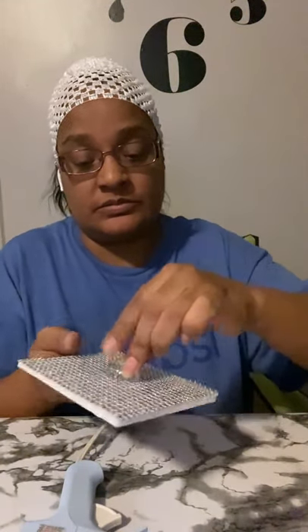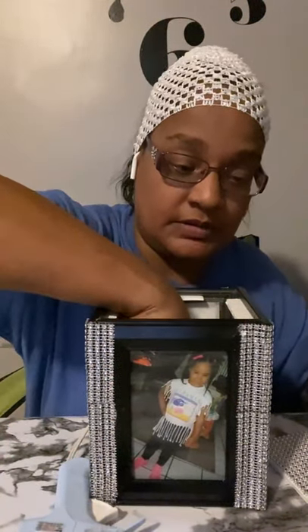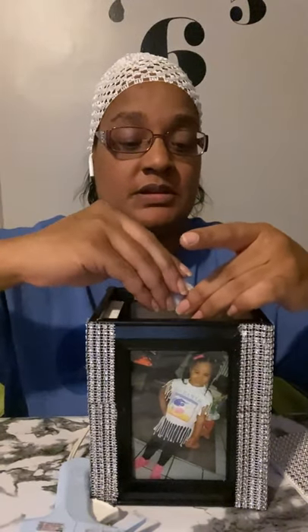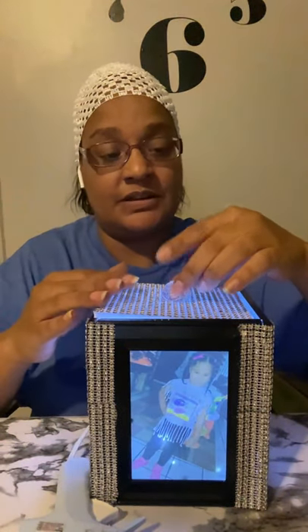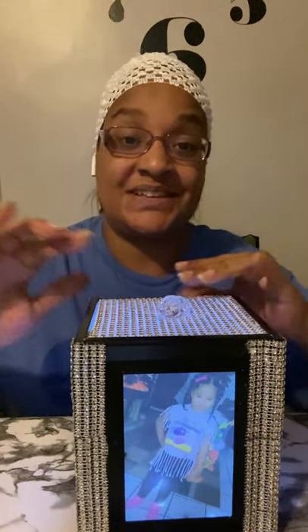I had no more crystal knobs, so I just made my own with three of those big gems. Now I turn it on, close it — and there we go. If you like it, please give me a thumbs up, don't forget to subscribe, and I'll see you next week!